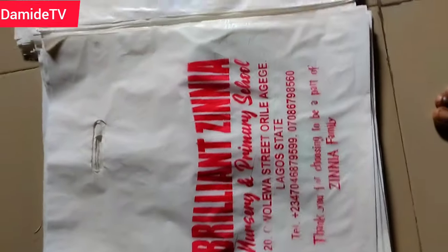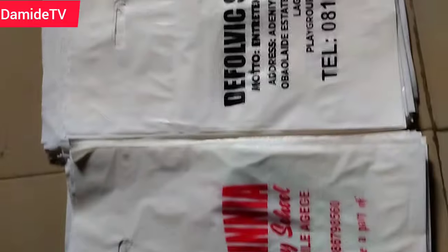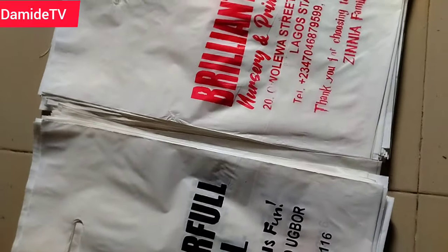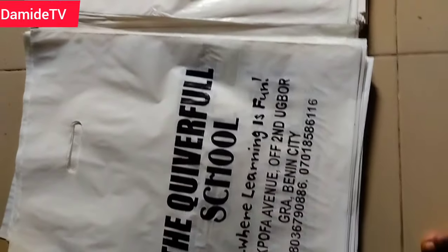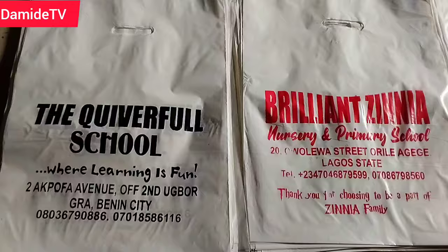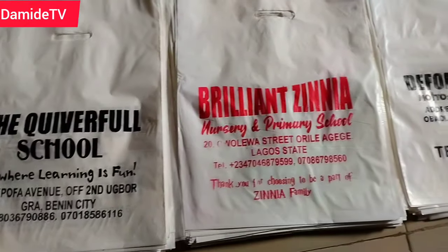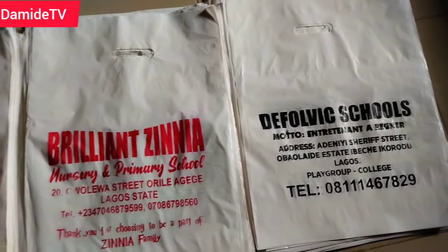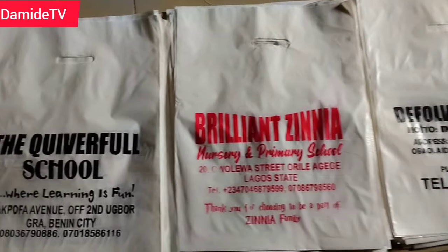I'm done printing these 300 copies of nylon and this is what we have — I'm ready to deliver. Please don't forget to like, share, and subscribe, and comment in the comment section below. It helps this channel a lot. I'll see you in my next class — bye!